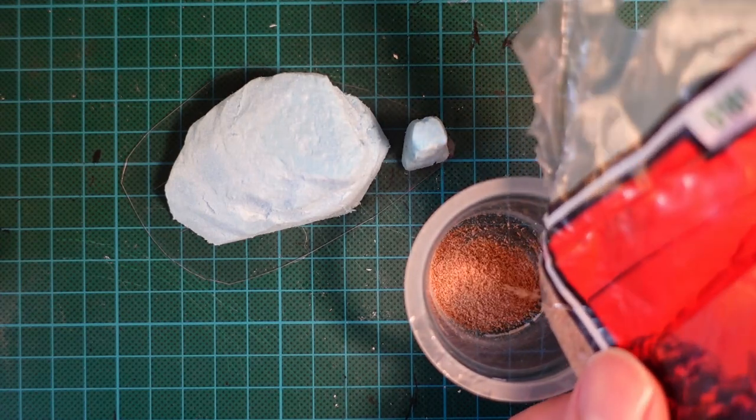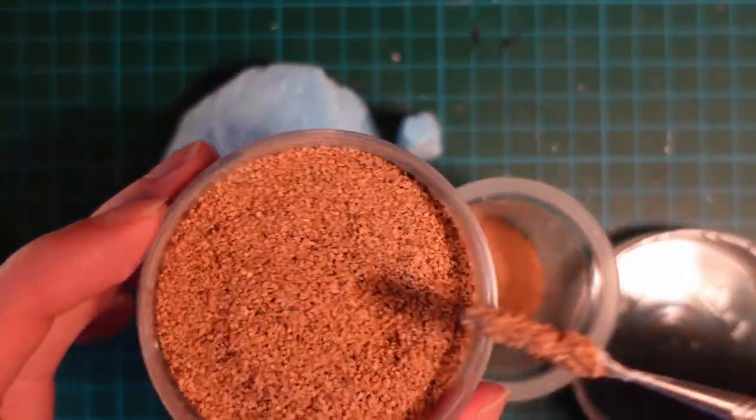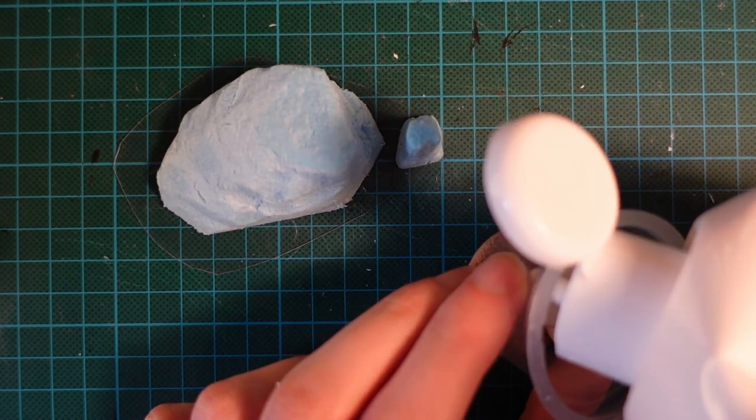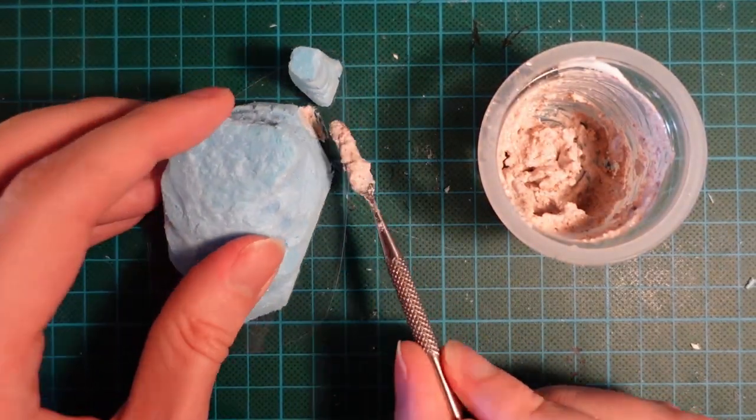Then mixing up a mixture of a finer cork flock and a coarser flock, and adding PVA to make it into a paste. Now we want to go around the edges of the island with this, because it's going to be the smaller rocks and the sand that make up the edges.